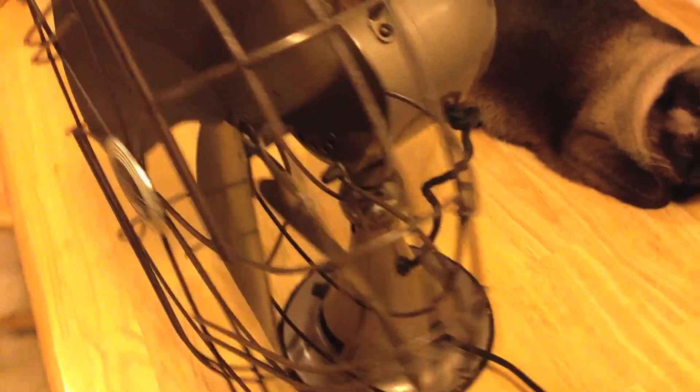I just don't want to make it in any worse shape than it is. But anyway, that is my new Emerson fan.